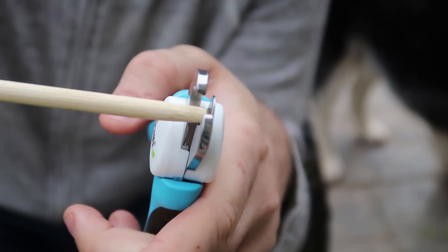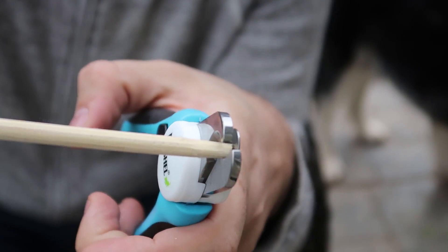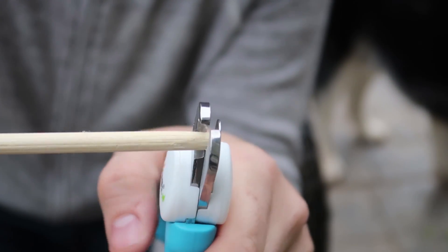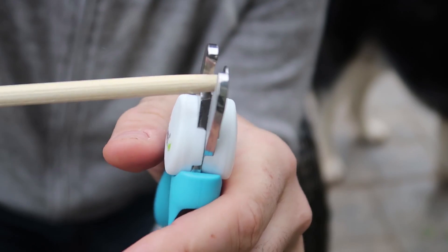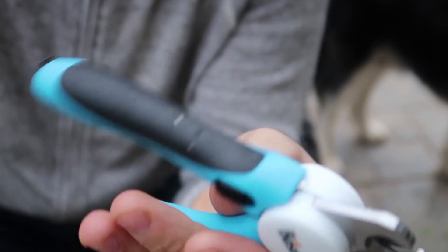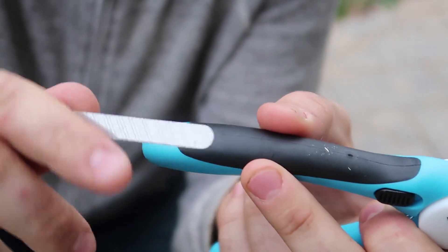So you put this guard on if you don't have too much to cut off the nail, and then you can clip it without worrying about going too deep. So much better, and very, very sharp at the same time. And right here, there's a file.